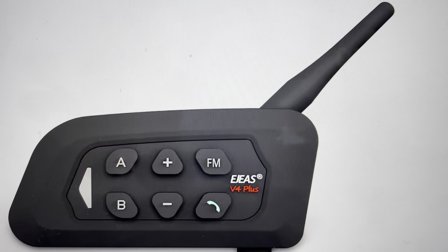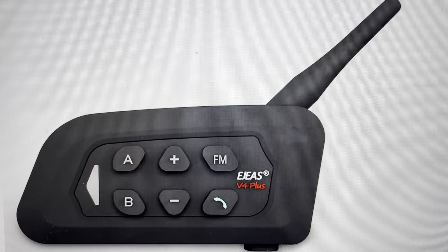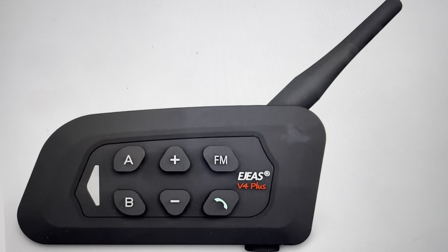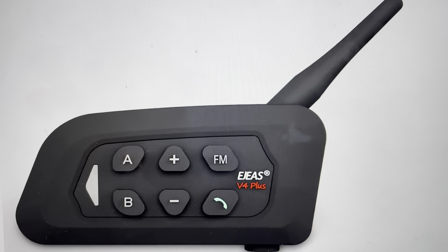You'll know you've pressed it long enough because the light indicator on the intercom system will flash quickly — blue-red, blue-red — three times. Once that's happened, that means the reset is complete. You can go ahead and set this up as a new device.